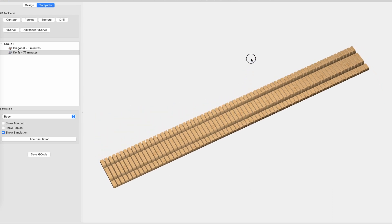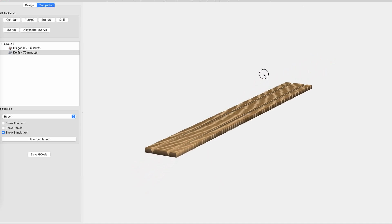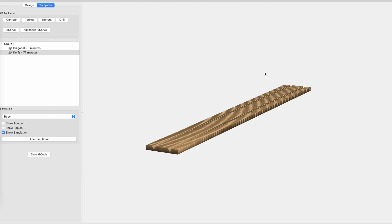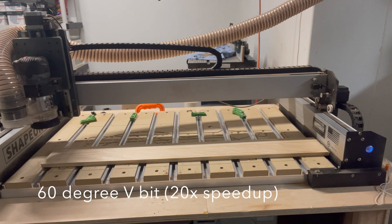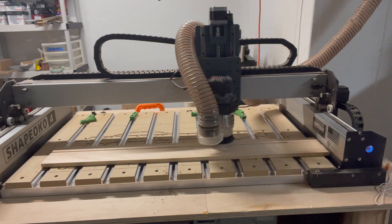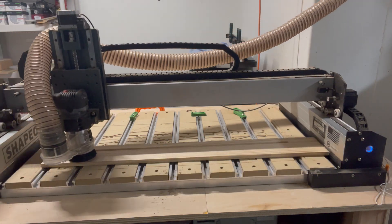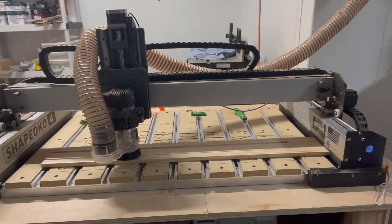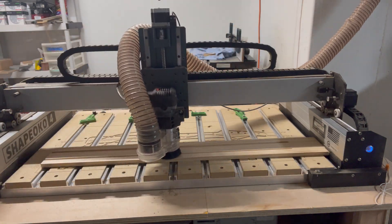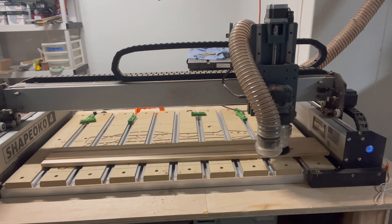When you run the simulation you can now see the beginning of what I'm trying to do here. You can see the V-bit has cut in those lines. The kerfs go all the way across, and after this is done from the CNC machine I can use my table saw to cut this into four kerfing strips.